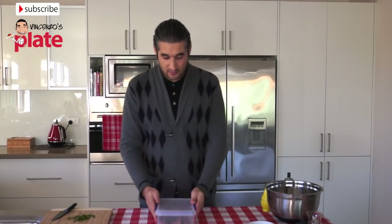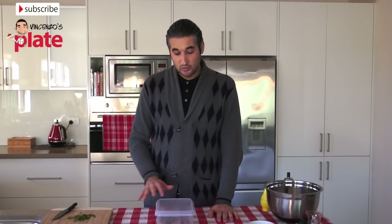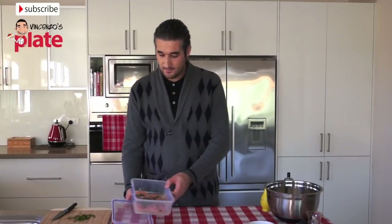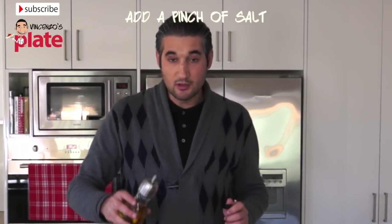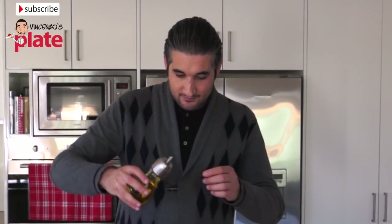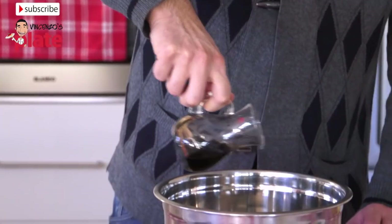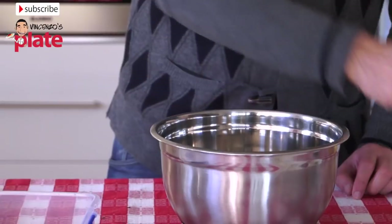Now we're getting the container from the fridge. It's been two hours. I like normally to do this the day before I eat it, but even half an hour is okay if you're in a hurry. The salmon is ready. Now we're going to dress the salad with rocket. We put a little bit of extra virgin olive oil and then a little bit of balsamic vinegar on top. Now we can mix the salad with your hands — make sure you wash your hands before you do it.